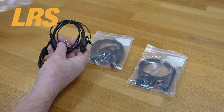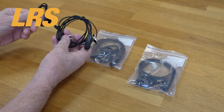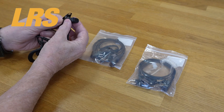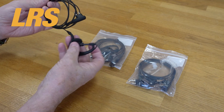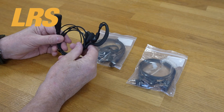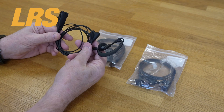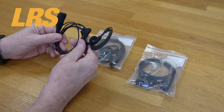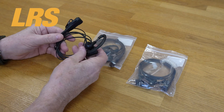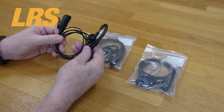This particular one is a C-shaped earpiece — sometimes called a G-shaped, but we call it a C-shaped. It's got a PTT on there, microphone included, and it is very, very high quality. These are used in some of the largest hospitality operations throughout the UK and in other sectors as well — a very tried and tested earpiece. They are built to a very high standard, and if you get any problems with any of these, we'll just give you a new one. That's our auto warranty, only from LRS.